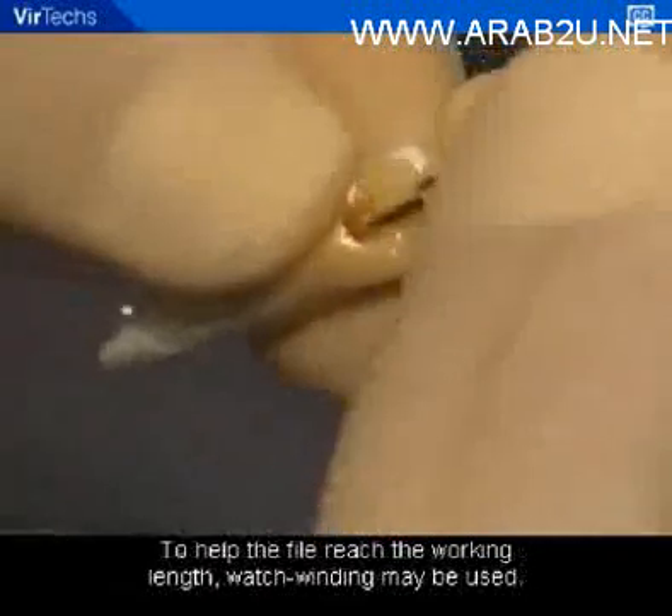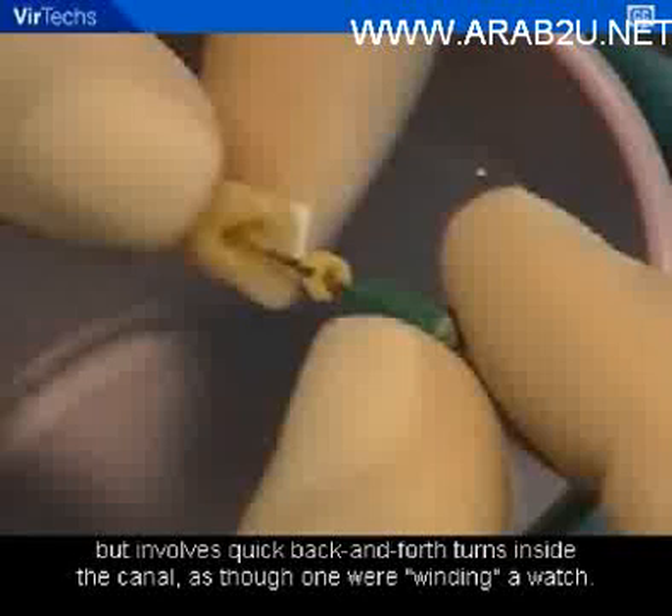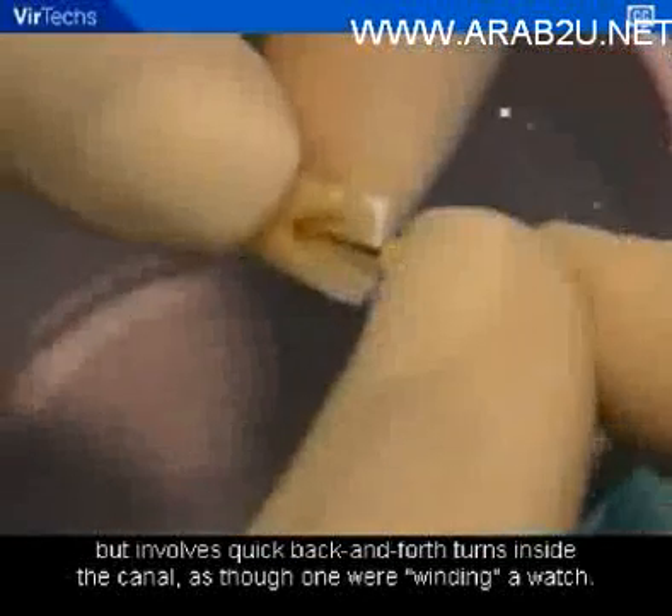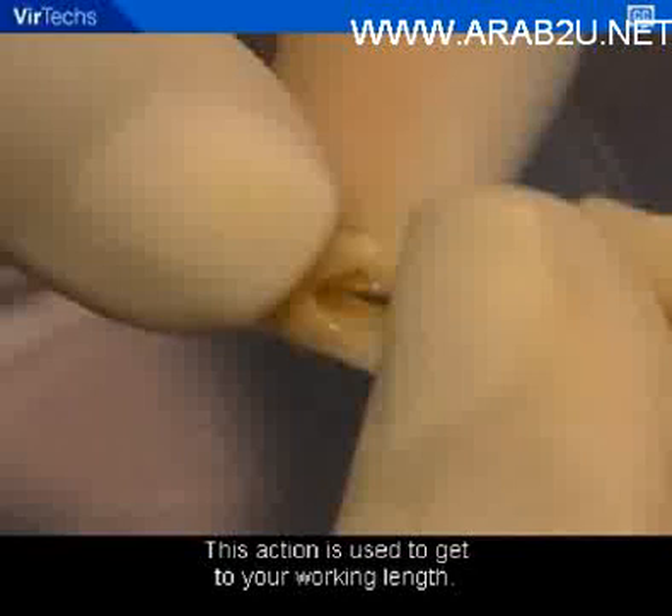To help the file reach the working length, watch winding may be used. Watch winding is similar to reaming but involves quick back-and-forth turns inside the canal, as though winding a watch. This action is used to get to your working length.